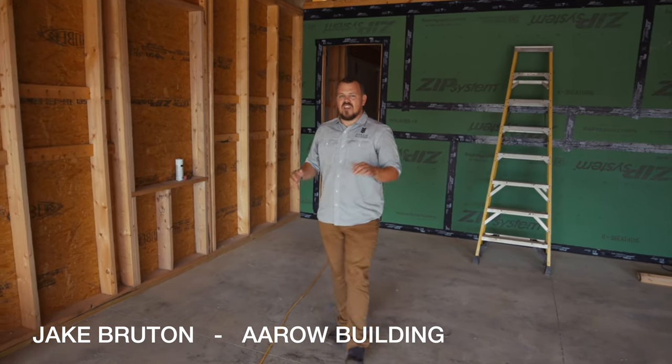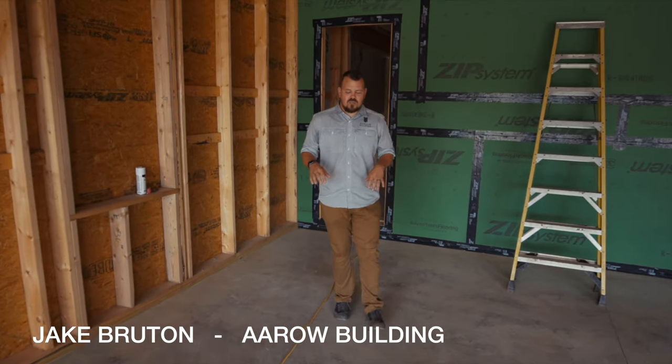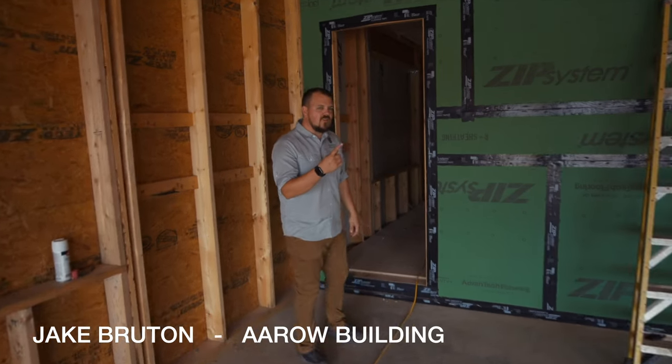Hey guys, it's Jake Bruton with Arrow Building, and today we're back at our hybrid house on the Build Show. This is a house that we're building with Steve Basic Architects.